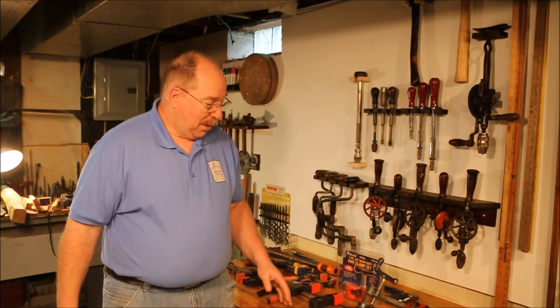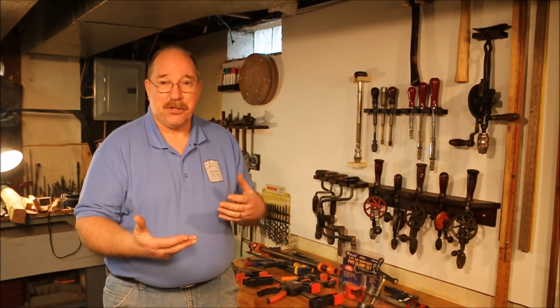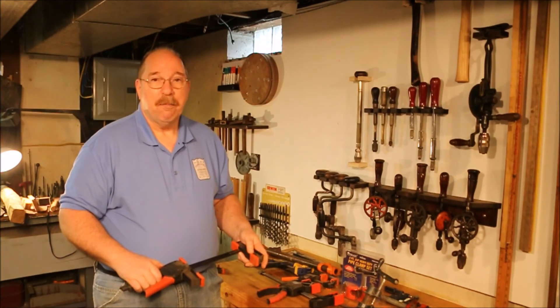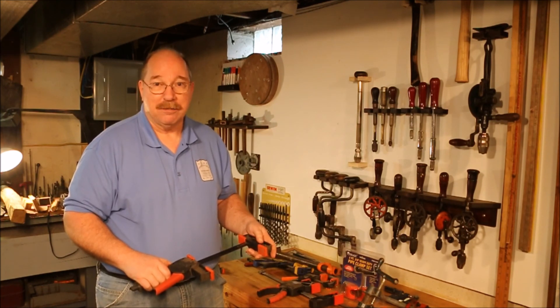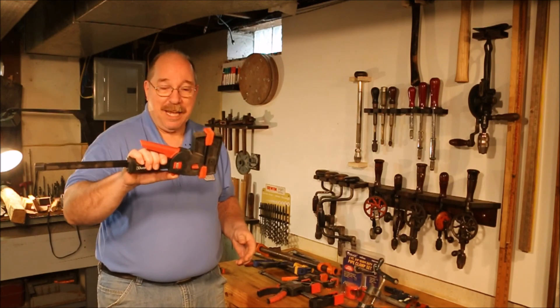Today we're going to talk about clamps. Now I have a thing for clamps — I like them. They're very handy and allow me to do a lot of prototype work, especially since most of the things I do I only do once. So there's not really a need for making a huge fixture. Clamps allow me to improvise, but I have to understand their weaknesses. I'm not in favor of things that claim to do everything but do nothing well. Clamps are a classic example of that.